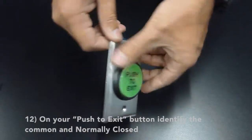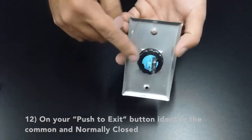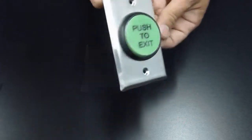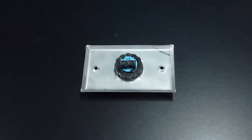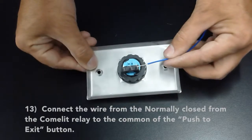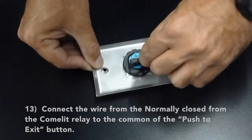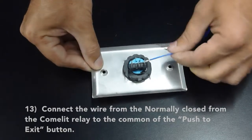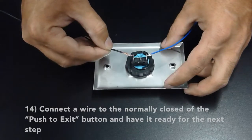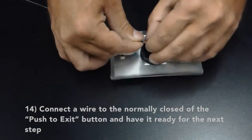Now on your push to exit button, identify the common and the normally closed. Connect the wire from the normally closed of the Comlite relay to the common of the push to exit button. Connect the wire to the normally closed of the push to exit button and have it ready for the next step.